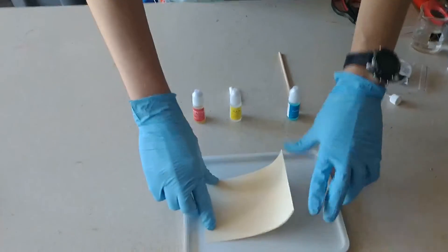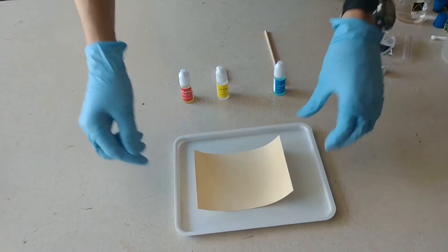So if we can take a look down here, we have a piece of paper here that, for whatever reason, is curling up.